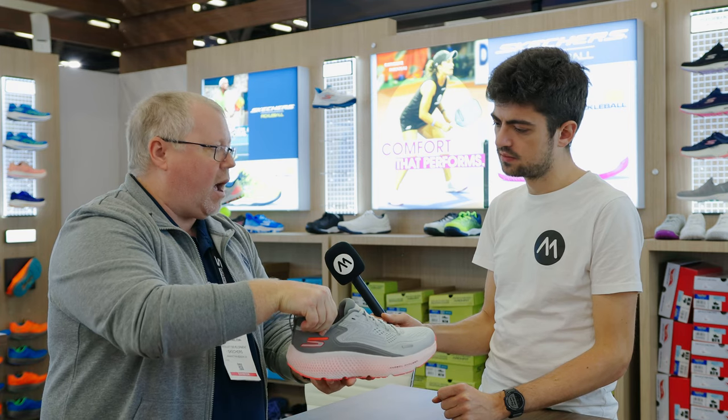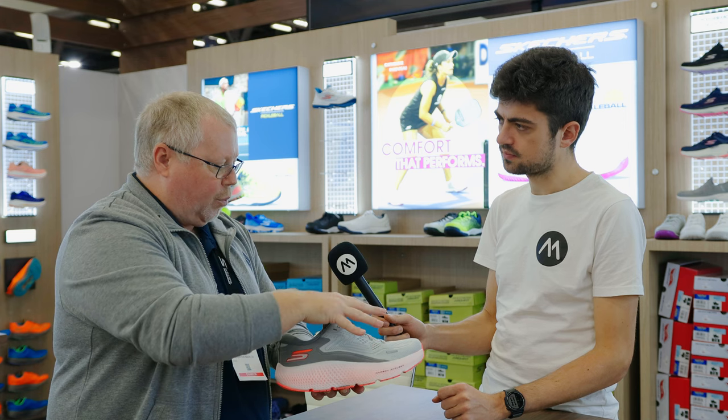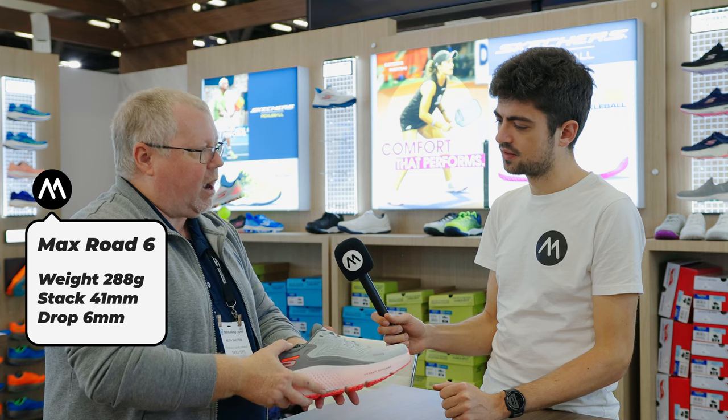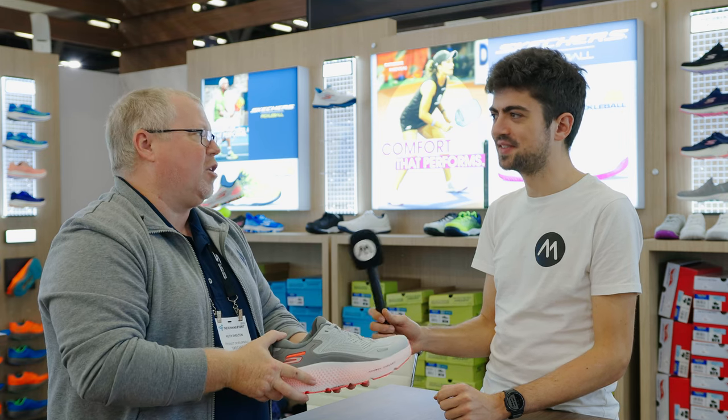Lots of plush foam around the collar, the heel, and in the tongue area, and then a really versatile breathable engineered mesh upper. So incredible plushness. That runner that's looking for the maximum, most premium experience in cushioning — the Max Road 6 is going to be the shoe.